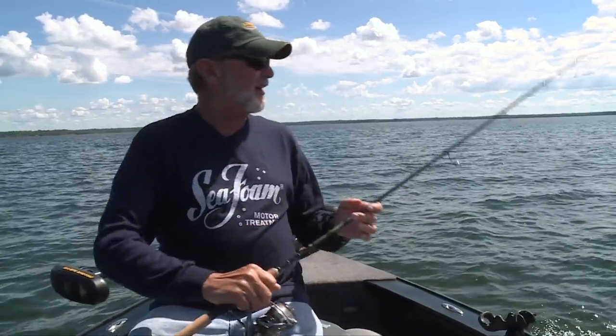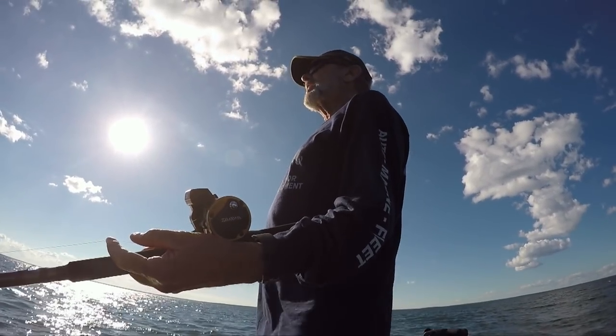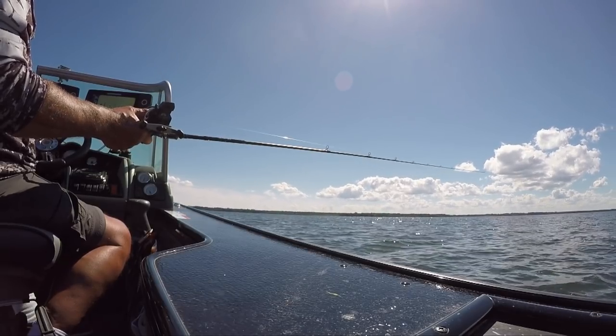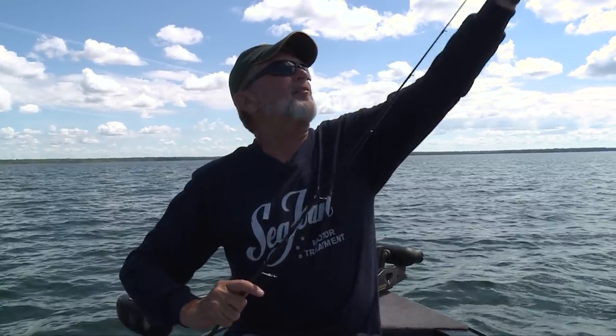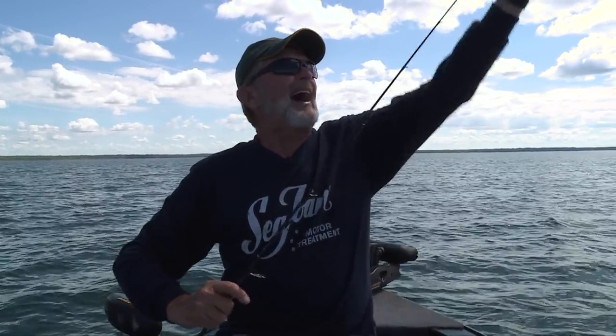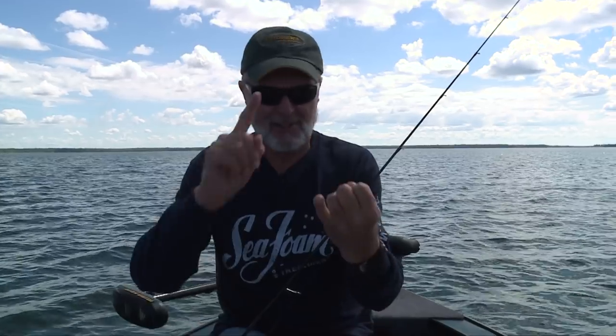One neat thing about Winnie - there's a lot of ways to catch these fish. We started off pulling plugs looking for a big fish, did that for two hours and it wasn't really hot, so we figured there are too many fish in here and we need to try a different presentation. We rigged up, came up on top of the flats, and started pounding them. This is what I'd call Winnie walleye presentations 101.